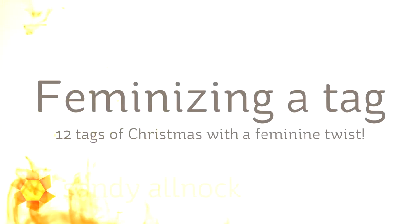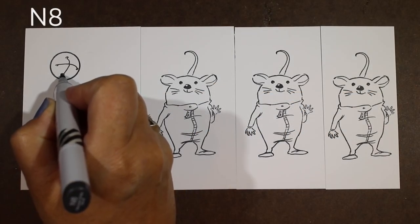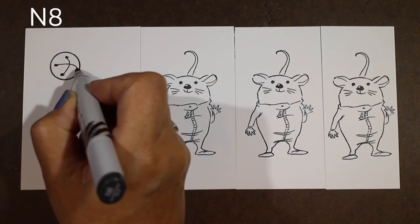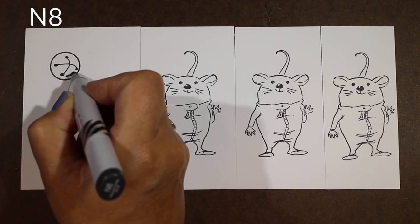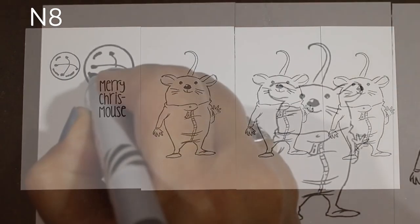Hi there! My name is Sandi Alnach. I'm an artist and paper crafter here on YouTube. Today I'm going to make one of the 12 Tags of Christmas with a Feminine Twist. Ellen Hudson has this series every year with a bunch of designers. You can go to my blog to get links to this year's as well as the past couple of years and get some ideas for making your tags for Christmas.